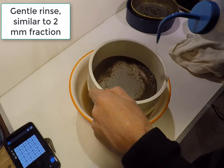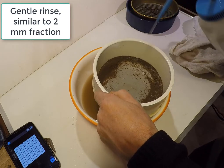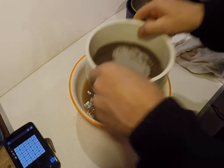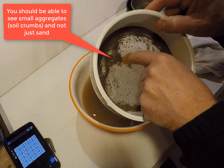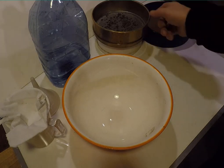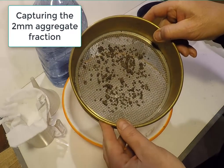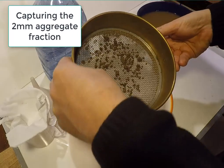This fraction is washed briefly in a similar way to the 2 mm fraction and then set aside to be captured later. Returning to the 2 mm size fraction, this is emptied into a large bowl and then transferred to a filter or cloth to remove the water so that it can be dried.